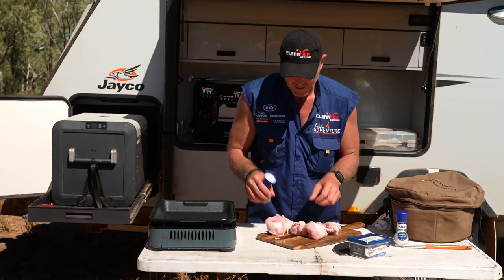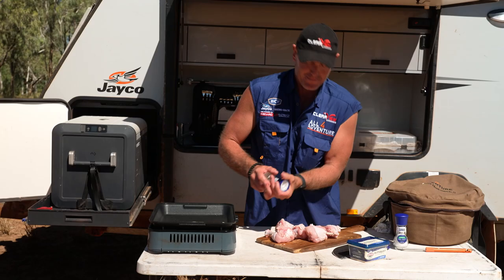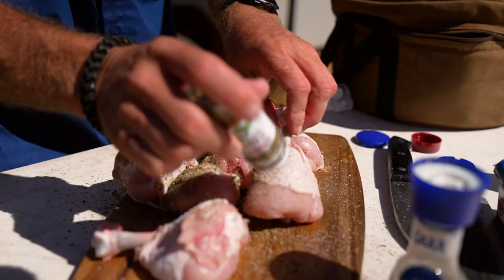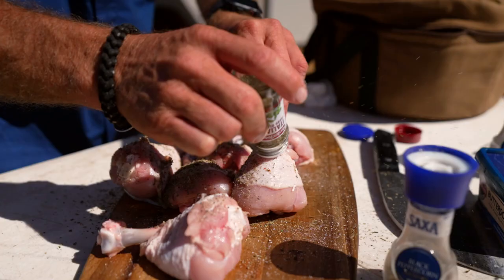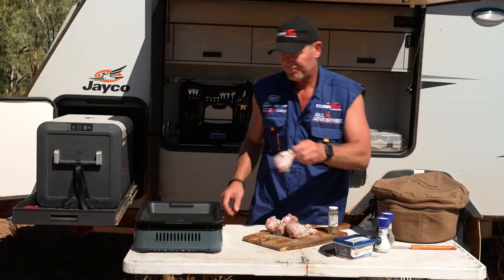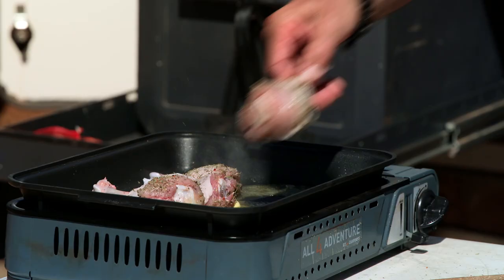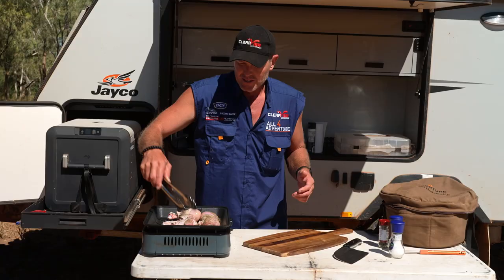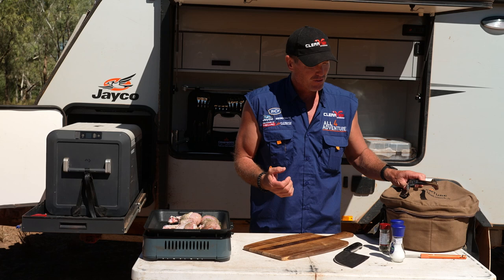A little bit of butter in there. Herb them up - a bit of salt and pepper, Italian herbs. We just want to braise them, brown them basically, sort of semi-cook them a little bit. Remember, they are big chicken legs so they're going to need a bit of cooking through.